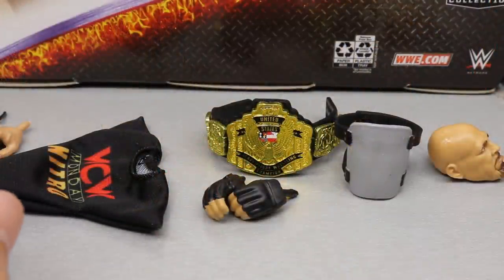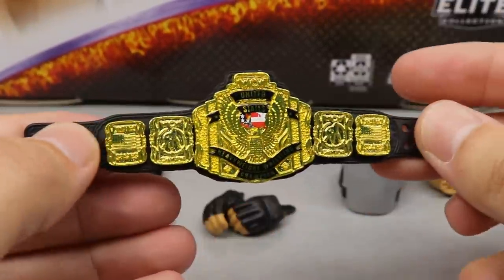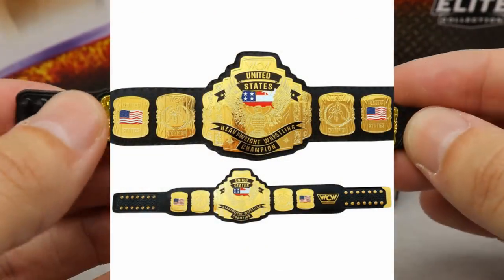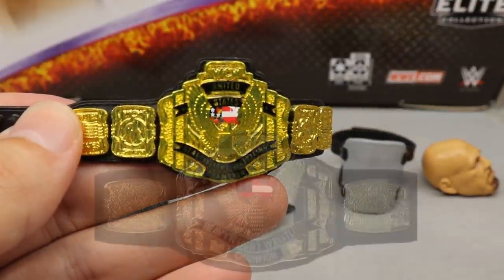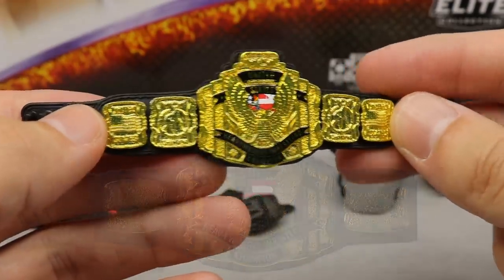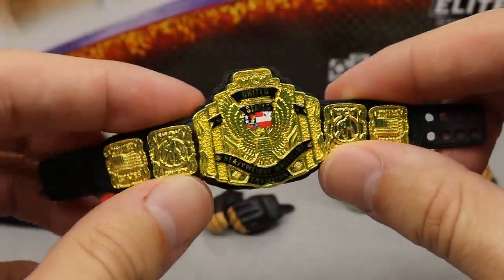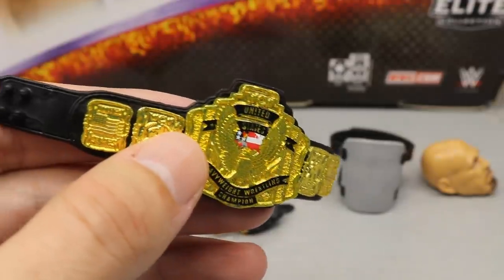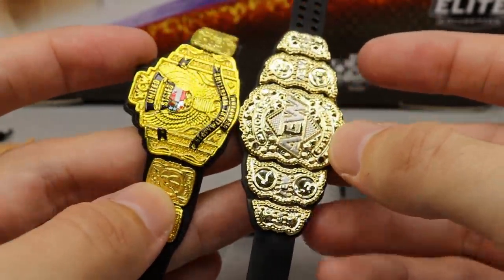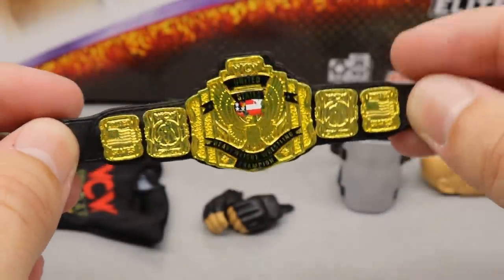Starting off with one of the main selling points of this 2-Pack: the WCW United States Championship. One big issue people have is that Mattel selected the design used from mid-1991 to mid-1995, which has four side plates. The design Bret Hart and Goldberg would have feuded over — from mid-1995 to late 2001 — has two side plates instead. This 2-Pack is based on 1999, so the wrong era design was used. Still, it looks massive and great gold details — it shines bright. Comparing it to the AEW Championship just gives you an idea of how wide those plates are.